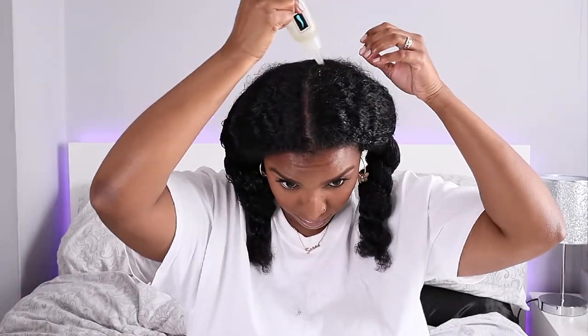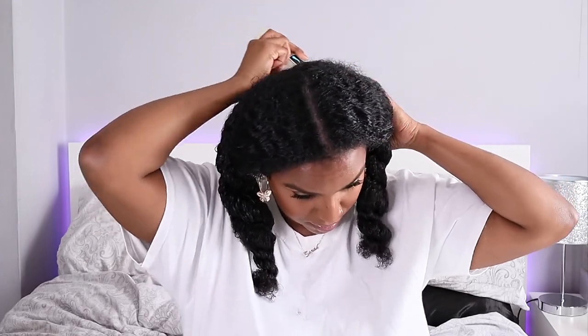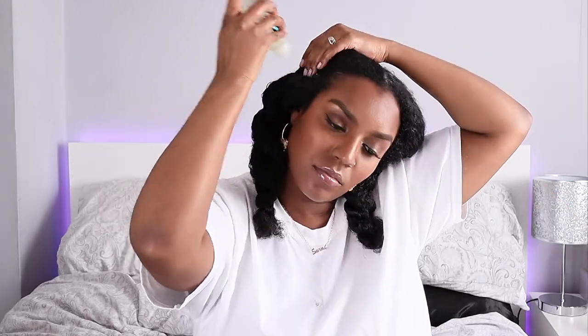I'm also going to apply a little bit of oil to my roots because my scalp is feeling a little dry and itchy, so I'm just going to massage that oil into my head. So that's my hair prepped. My hair got a little dry so I'm just going to re-wet it a little bit so it's easier to manage, and the conditioner is giving it a bit more slip as well.